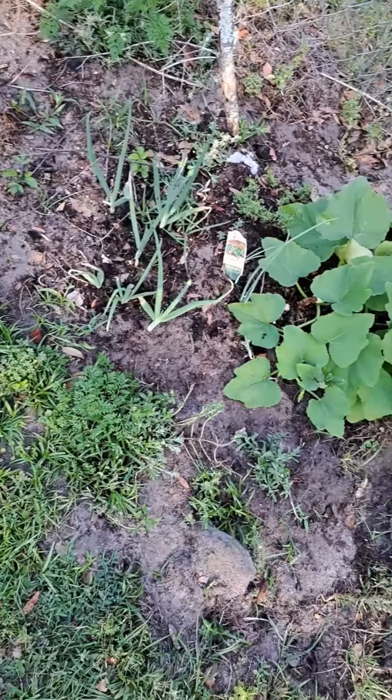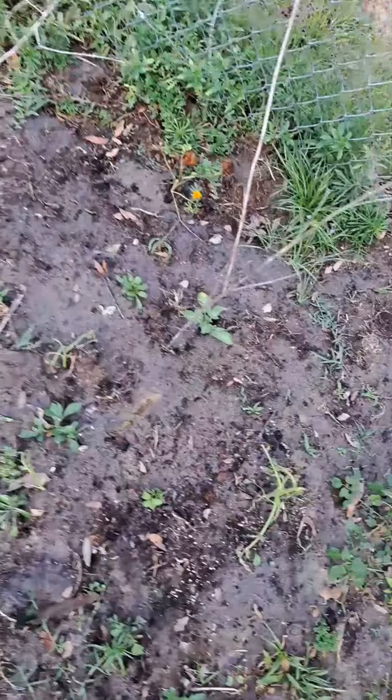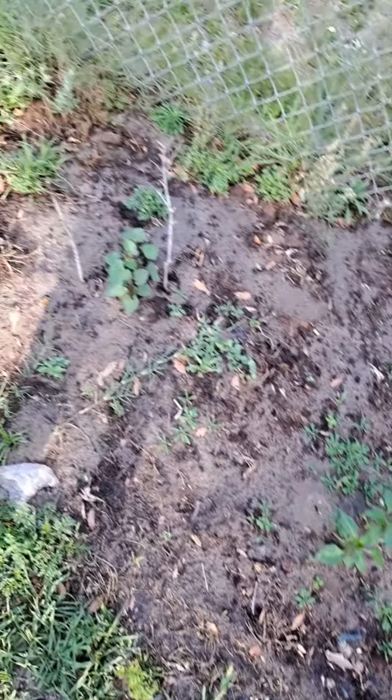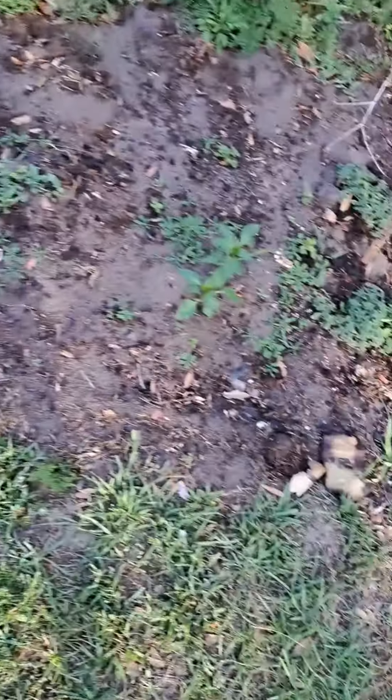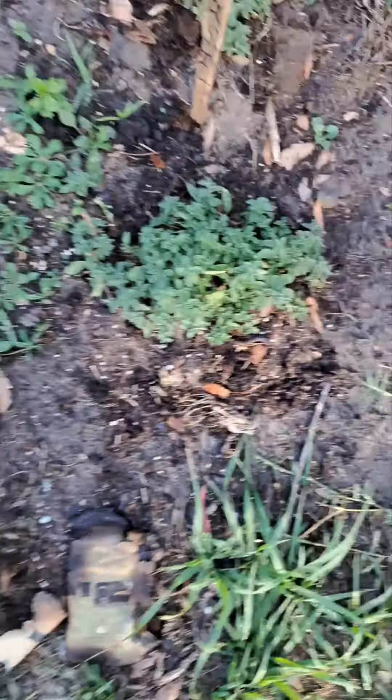Check it out — obviously a little bit of my scallion over there. Yes, sir. And let me walk down here. What did I miss? I missed something over here — my basil. We're going to harvest some of that.